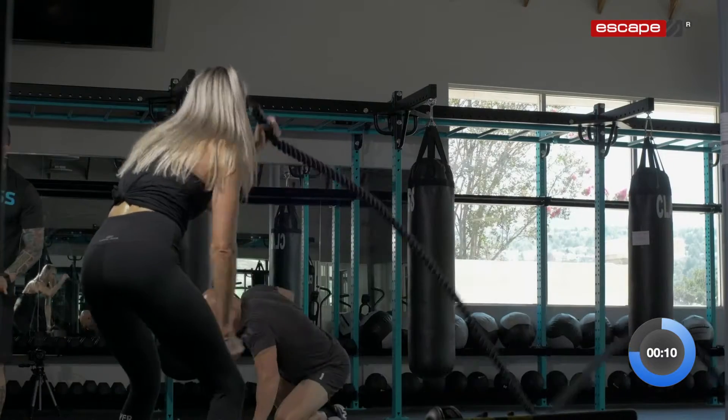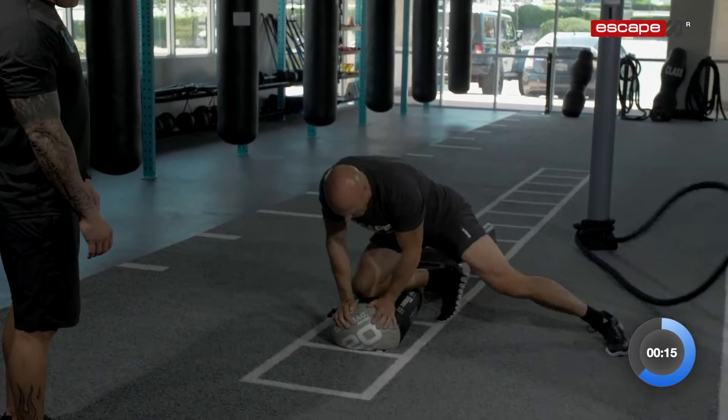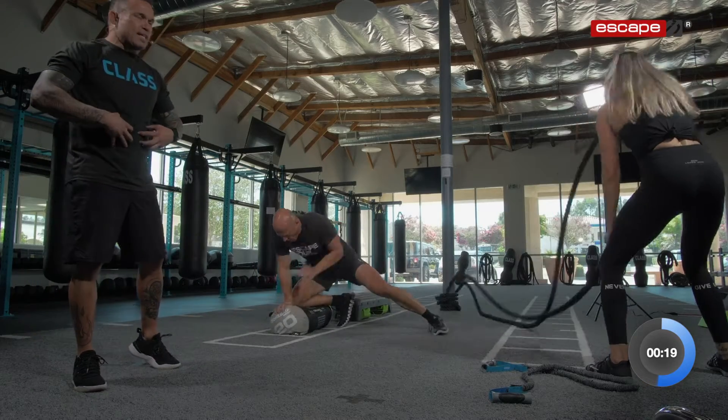Hands on the bag and I'm posting up as I switch sides. Knee to belly — two, one, two. Nice tight core — both of those. Nice tight core, athletes. Keep going.